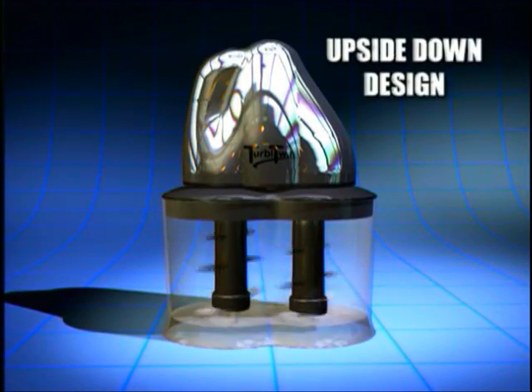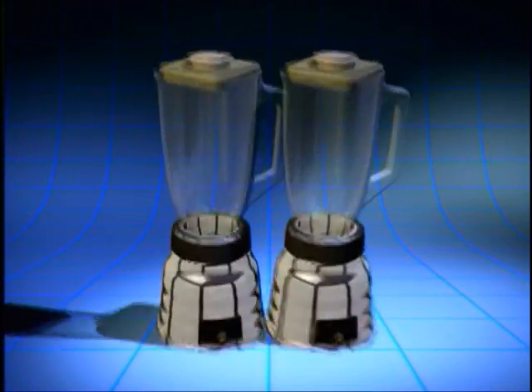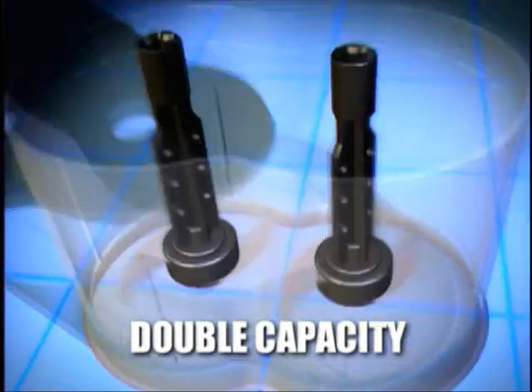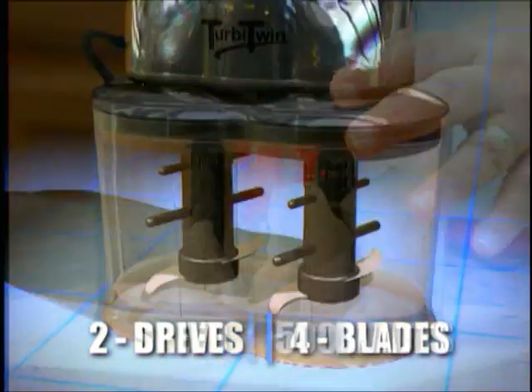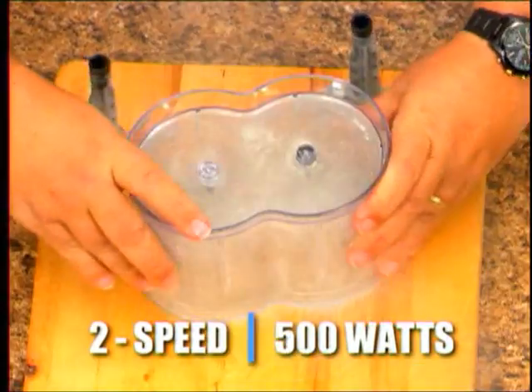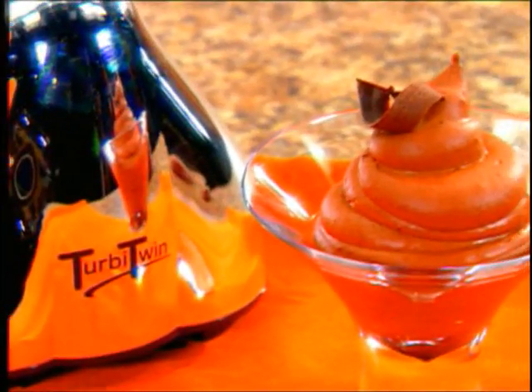The secret of the Turbytwin is its revolutionary upside-down design. It takes the capacity of a blender, doubles it, turns it upside down, connects it, and places the motor on top. Now you have two chambers with double the food capacity, two drives with four blades, and a two-speed 500-watt motor that's strong enough to pulverize solid chunks of concrete, but delicate enough to whip up the lightest batch of delicious chocolate mousse.